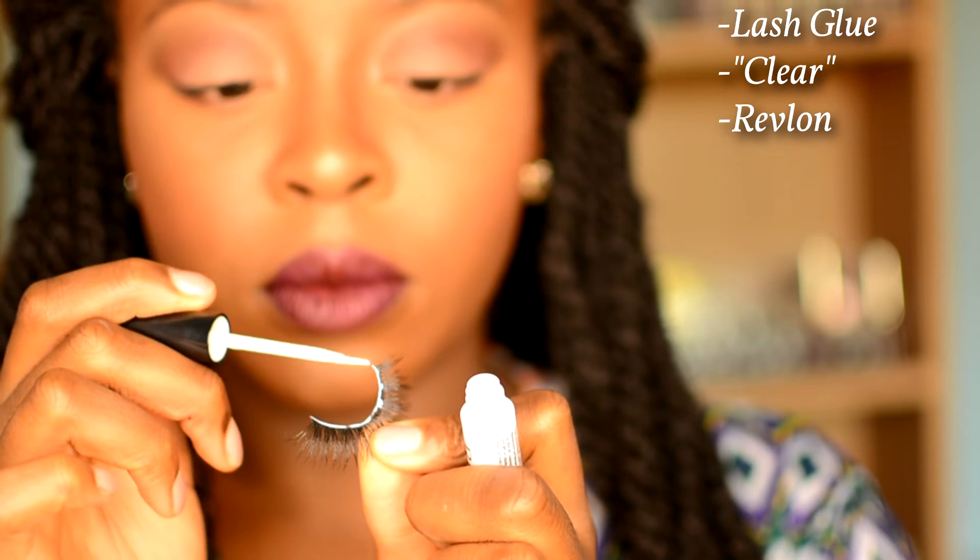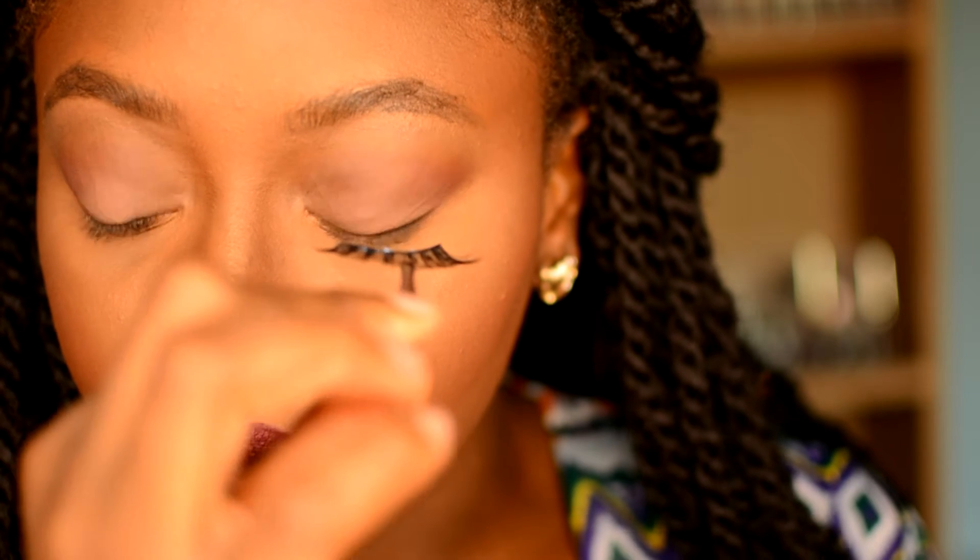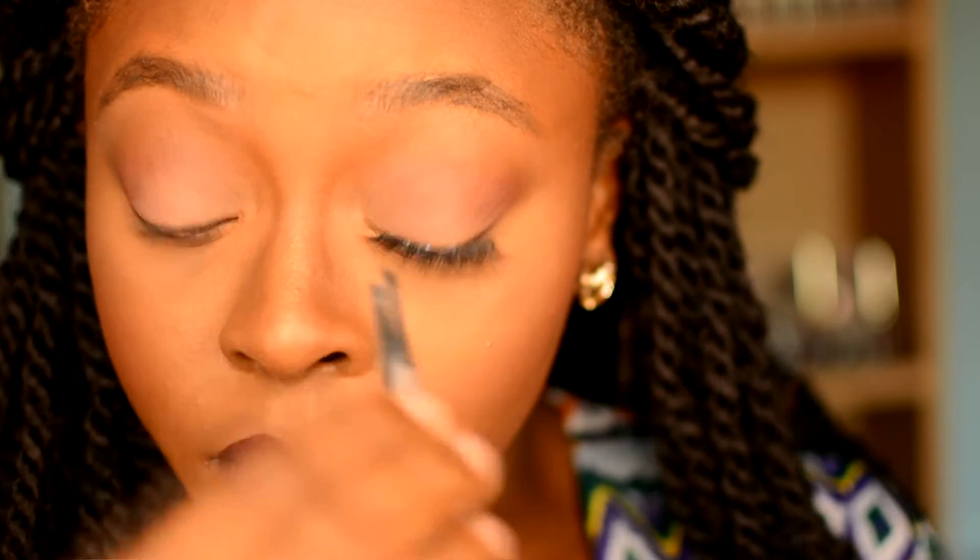I put quite a liberal amount of glue on the outer and inner corners and then a thinner layer in the middle. I always start by placing the lash in the center of my eye and really anchoring that point. I'm looking down into a mirror — my eyes are looking down into the right corner of the screen — and that's really going to help me see where my natural lash line is in comparison to the lash band.